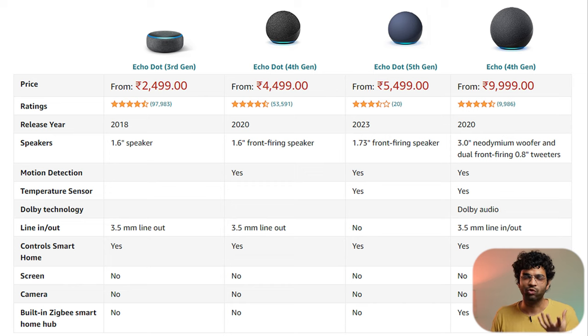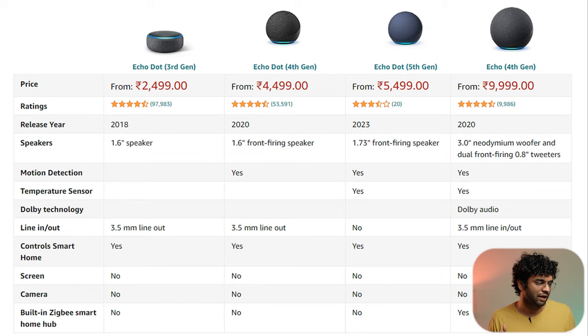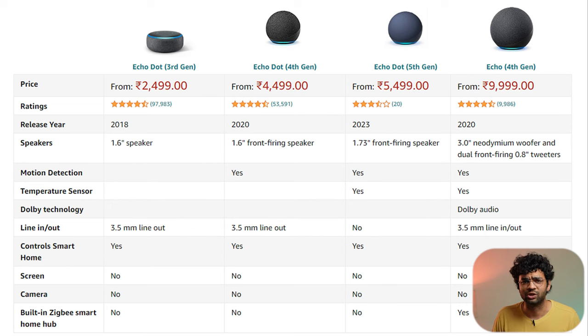For smart AC control, you can also use an IR blaster that I am thinking of buying. By connecting it, even a non-smart AC can be controlled through Alexa. So this way you can make non-smart devices smart. I've also mentioned a link in the description for the IR blaster. Deep bass improvements and the motion detection and smart home features — that covers the major upgrades.